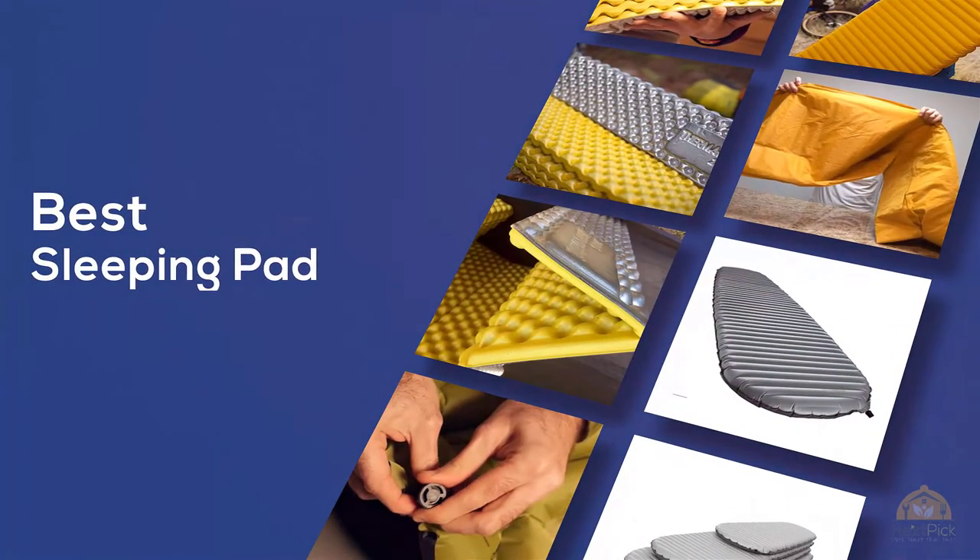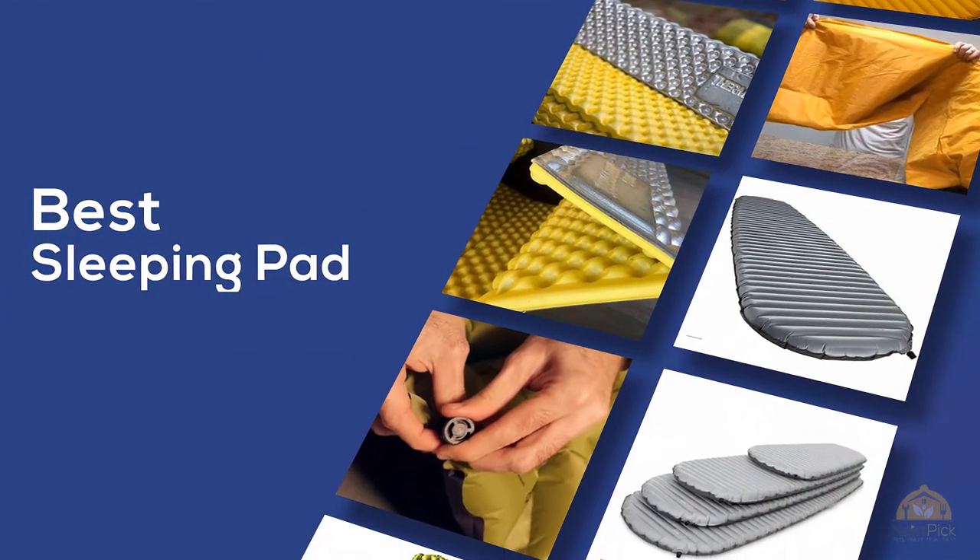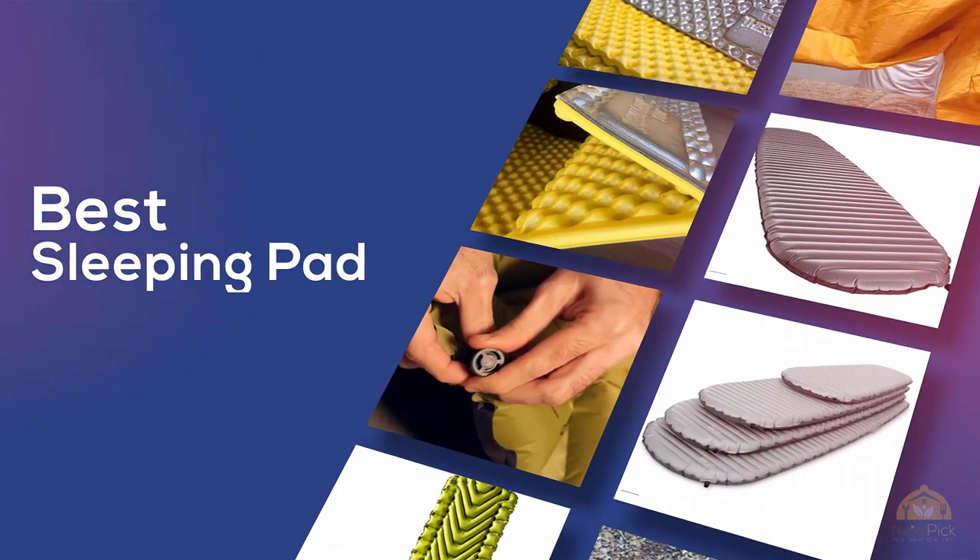If you're looking for the best sleeping pad, here's a collection you've got to see. Let's get started. At any time you can click the circle for more info and real-time deals.